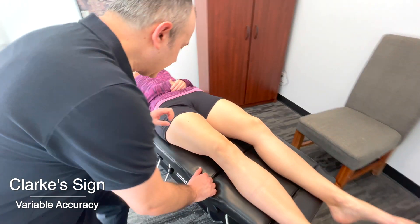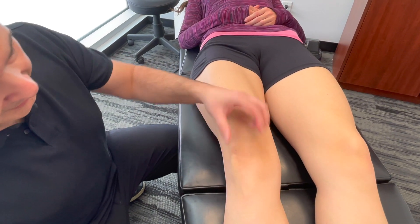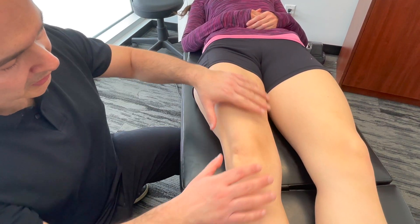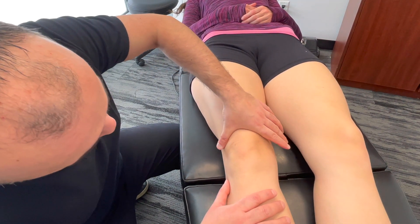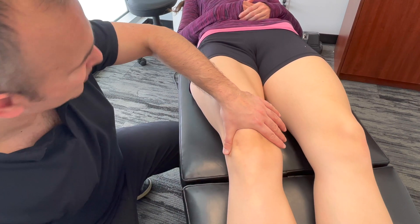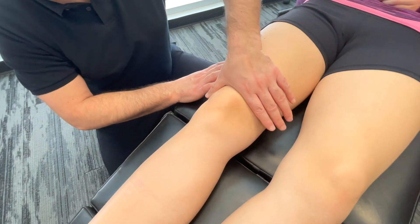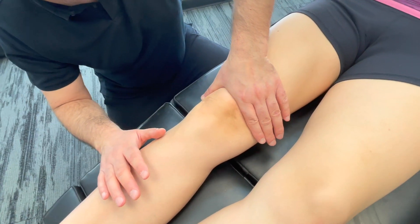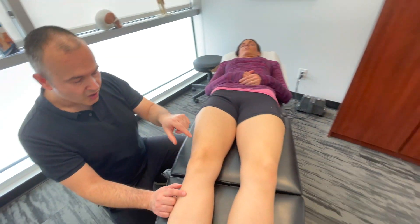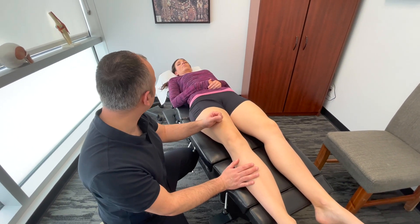Clarke's test has the patient tense up the quad. As Lindsay tenses the quad, the patella translates superiorly. We place a hand on the patella to resist that superior movement, then have the patient tense the quad again — repeating this a couple of times. If there's any pain as the quad tenses with the patella translating superiorly, that would be a positive test for a patellar problem.